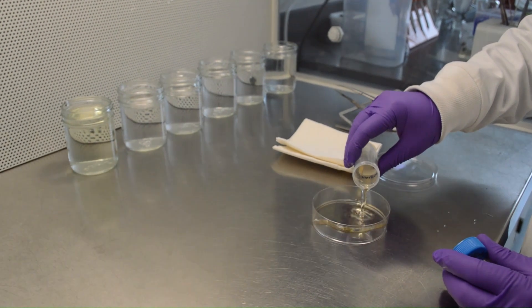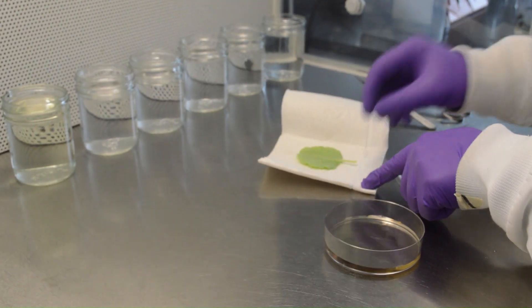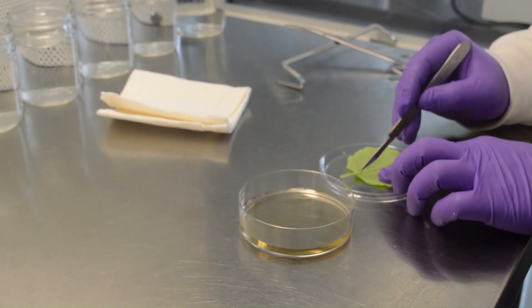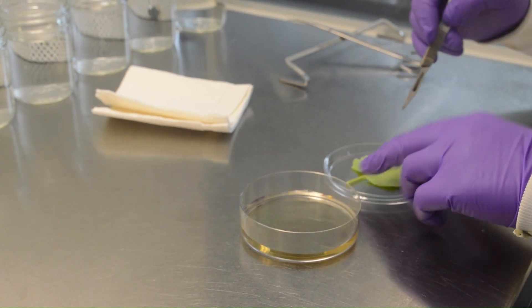Pour 25 milliliters of digestion media into a petri dish. Cut the leaf into small rectangular strips about two millimeters, thereby avoiding the central vein. The volume of digestion media, size of plate, and plant material can be adjusted as needed.